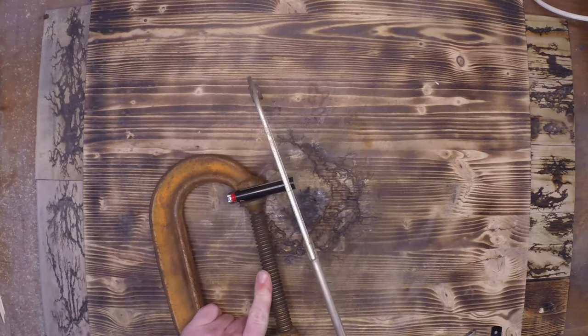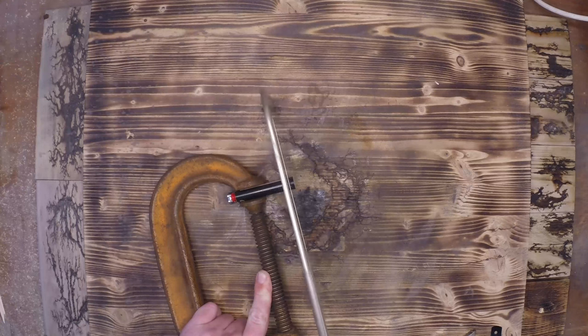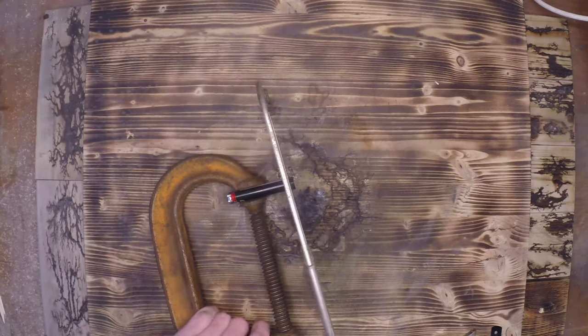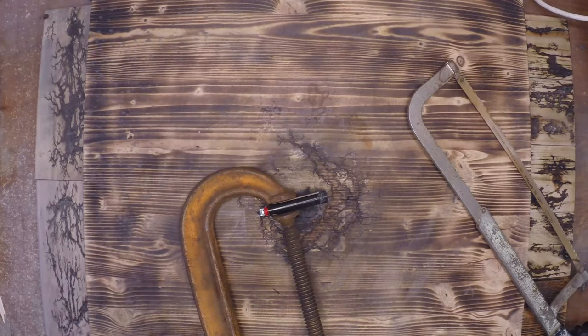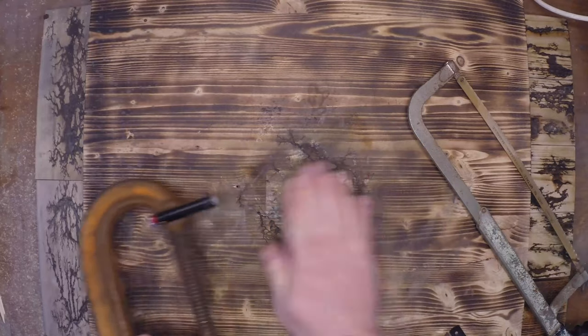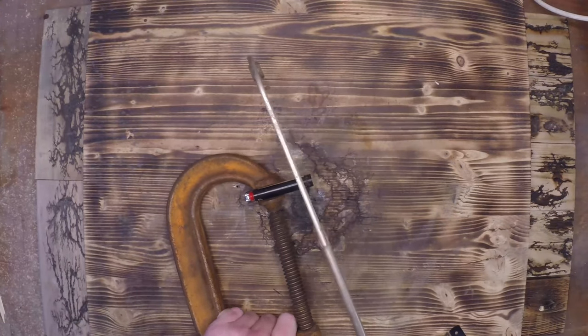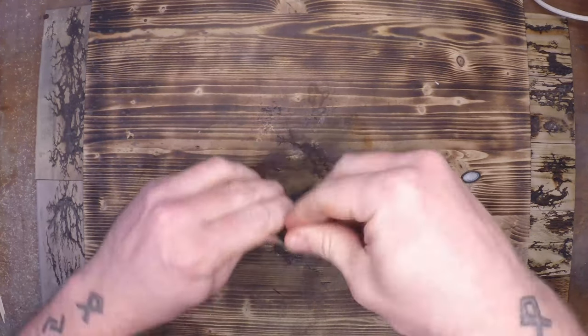Here's where you add the caveat that you shouldn't do this unless you're a trained professional — somehow insinuating that I'm a trained professional when it comes to cutting lighters open with a hacksaw. Since it's plastic there's no risk of spark, so I can dump it out, burn off the excess fuel so it's not drifting around in my garage, and make sure it's safe to cut the rest of the way. There is a chance of this exploding, so again, don't do this unless you're a professional.